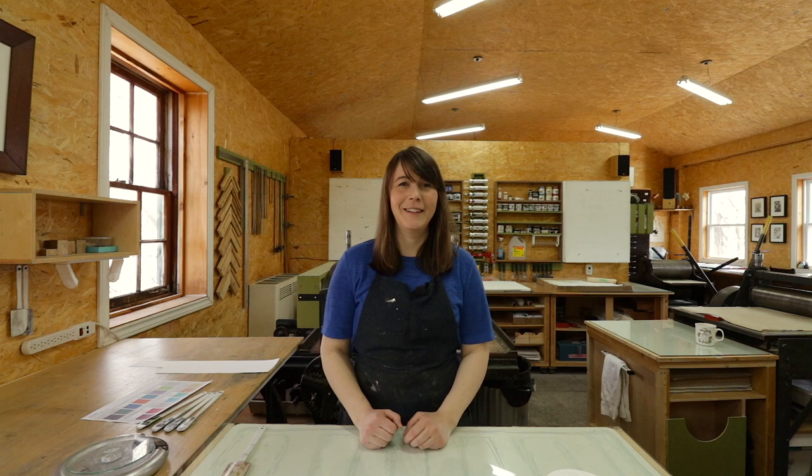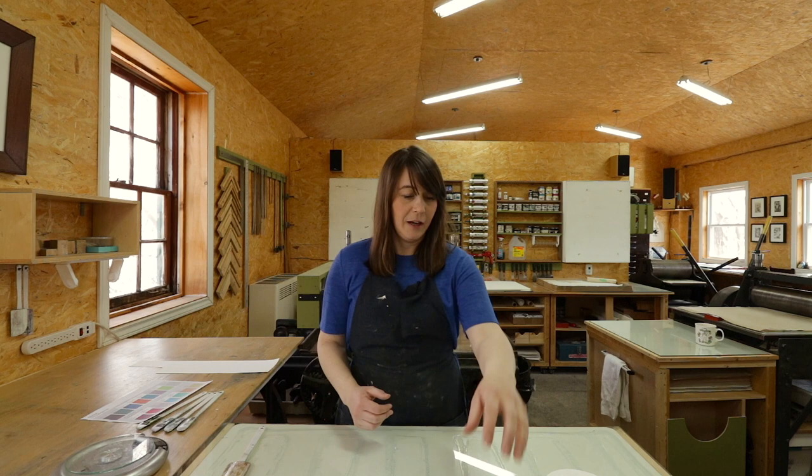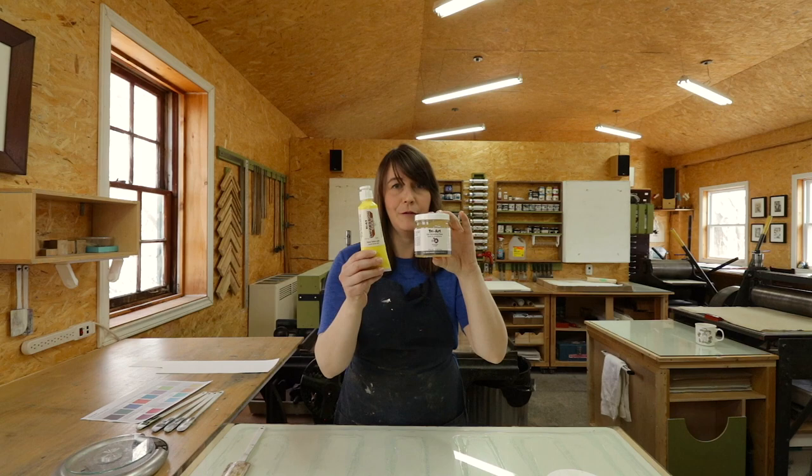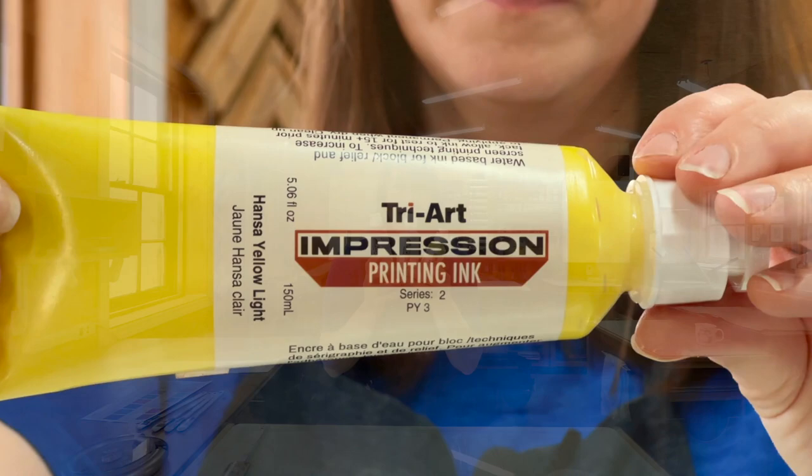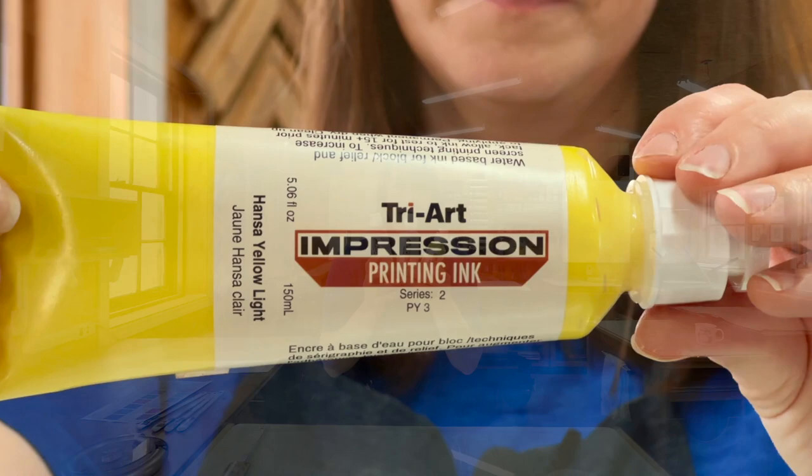I'm out in the print shop. I thought maybe you would want to see how we custom make all of our ink. I'll be working with a screen printing base and screen printing pigment from Triart — a clear base and color pigments that I'll add in to create the custom colors.